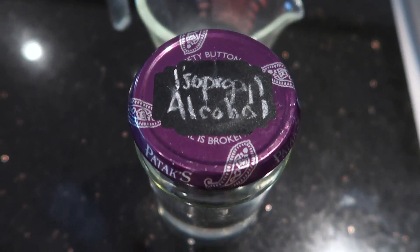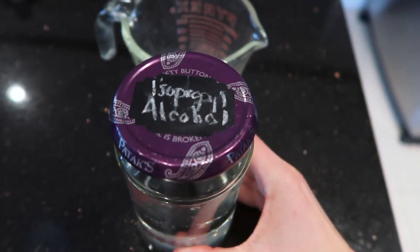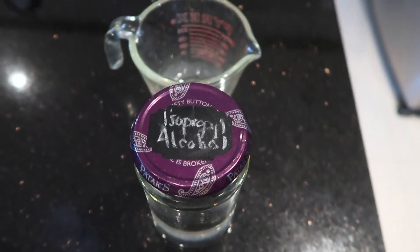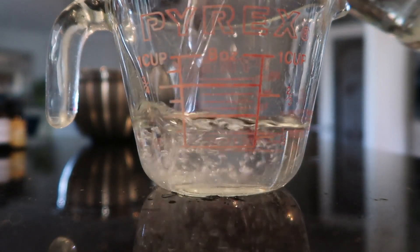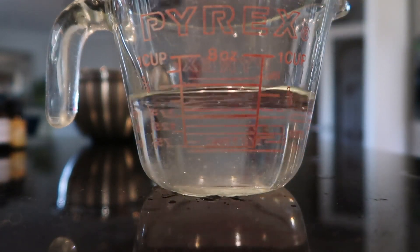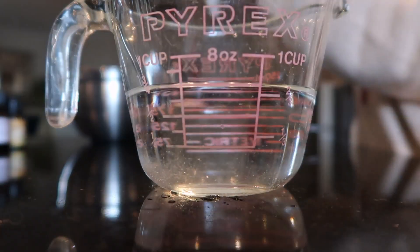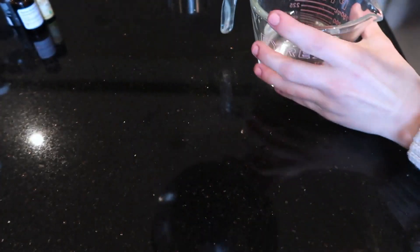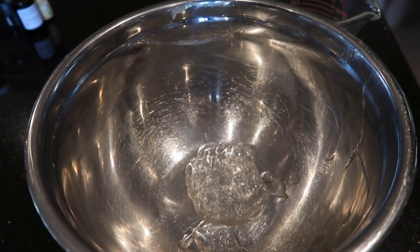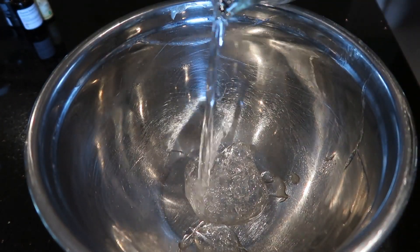Next is the main ingredient, which is the isopropyl alcohol. I'm so thankful that I stocked up on this before we got the big shortage. I got it at a refill store here in Vancouver and I have more than enough for this recipe. Fill this up three quarters of a cup. Isopropyl alcohol is also known as 99% alcohol because it's pure alcohol. Once you've measured it, pour the alcohol into your stainless steel bowl.